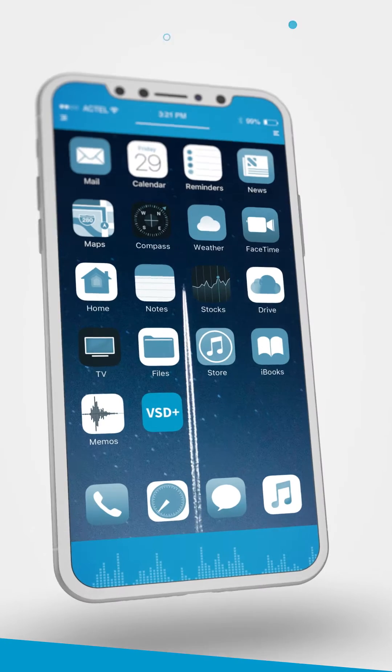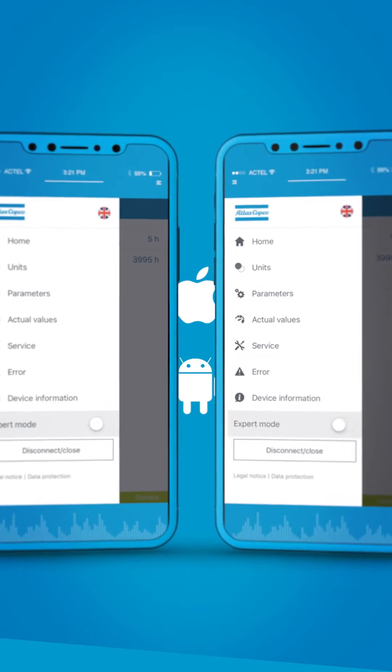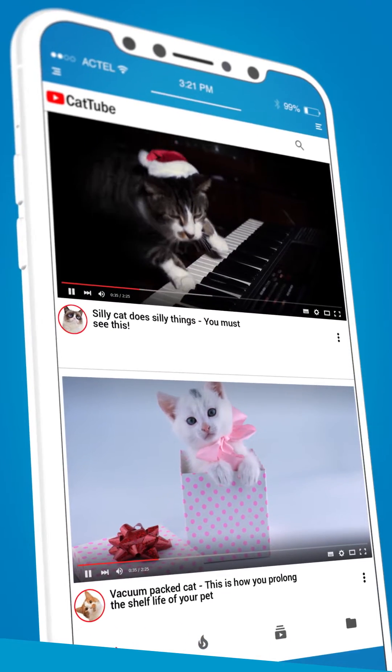That is exactly what Atlas Copco's VSD Plus app delivers. This unique application for iOS and Android devices lets you control and monitor your vacuum pump with your smartphone. So for once, you'll use your phone to be, well, productive.